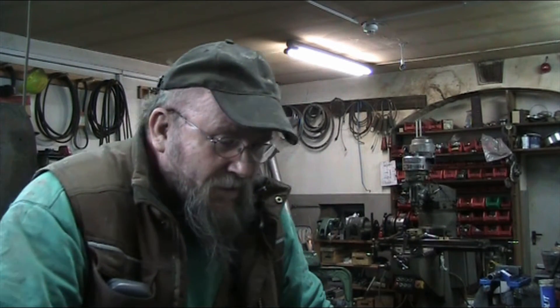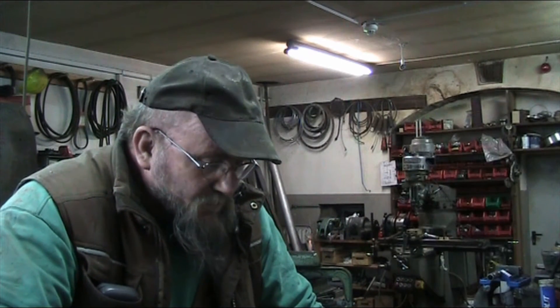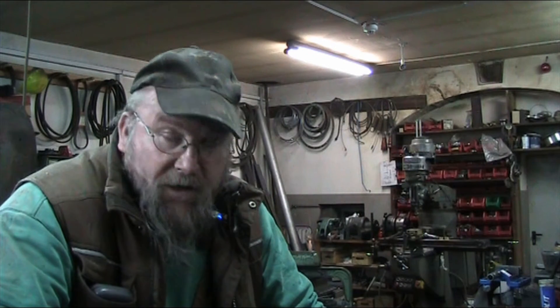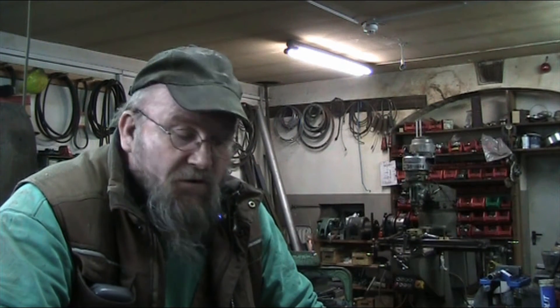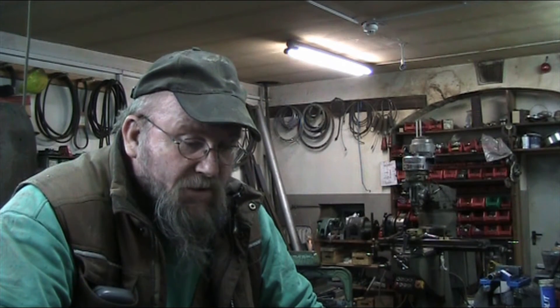Hello YouTubers and welcome back to another episode of This Old Planer. Today we're going to take a look at some of the gear train of the feed system and also the infeed rollers or the idler rollers from the infeed table. Today's episode is going to deal with failure analysis, and there are a few issues with these parts that we need to take a look at.